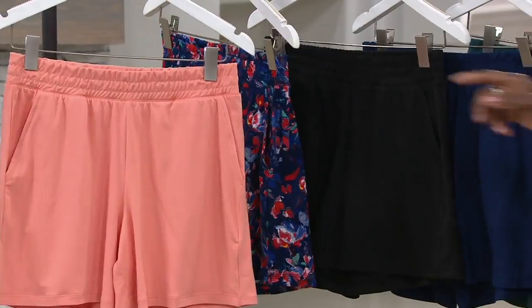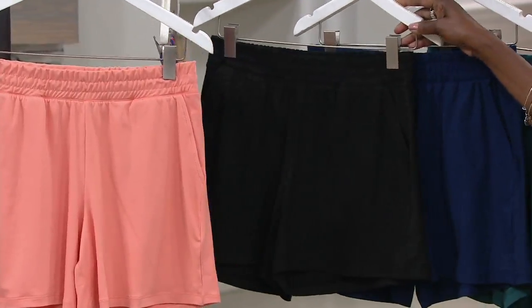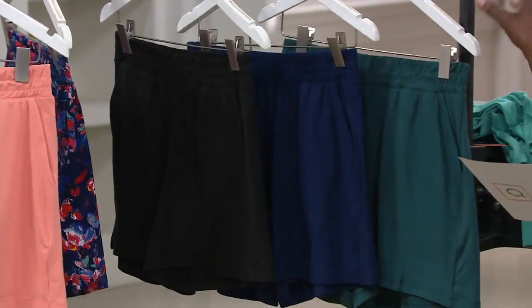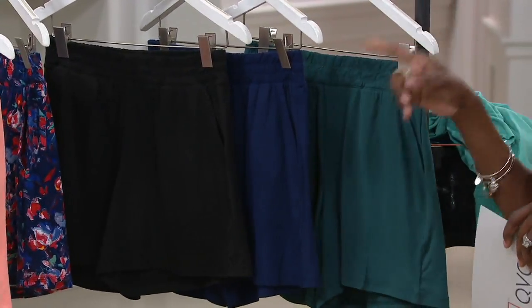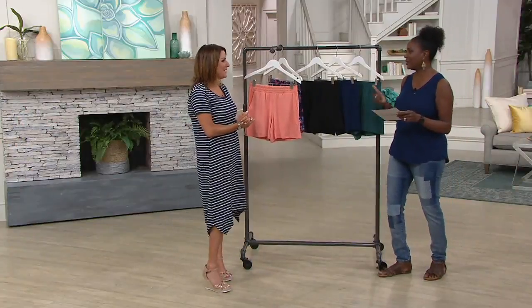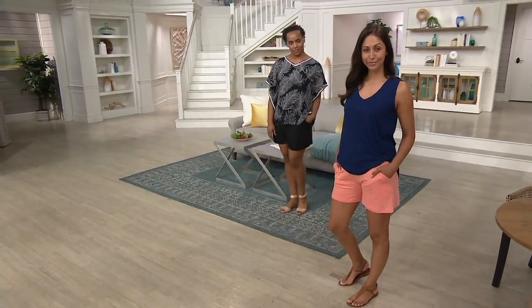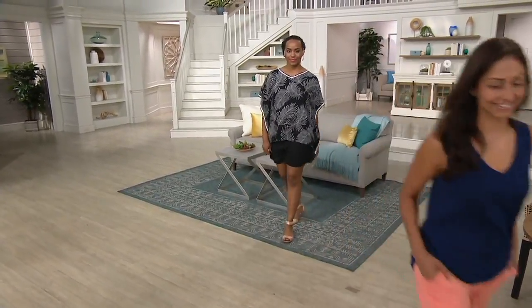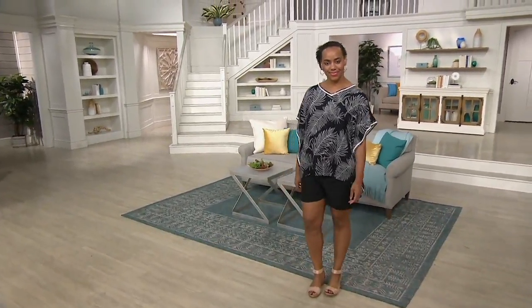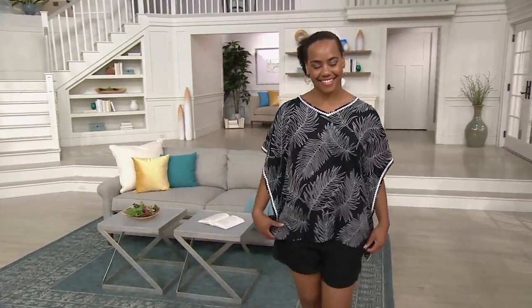Item number A350548 — coral haze, painted floral, black, navy, or dark emerald. Keep these shorts in mind because we have a really cute butterfly sleeve top coming up — it's the one that Nina is wearing.